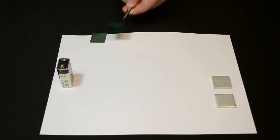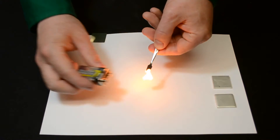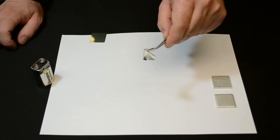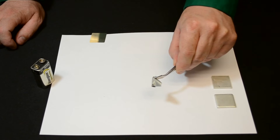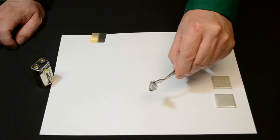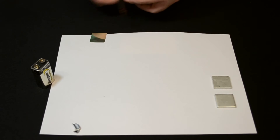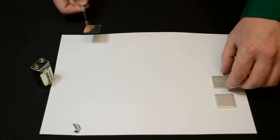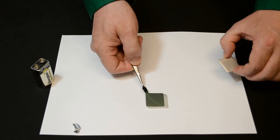Nanofoil is a heat source. It has alternating layers of aluminum and nickel that can be used to bond electronics components and is cool to touch within seconds. We can use it to bond components like these copper blocks that have tin coating.